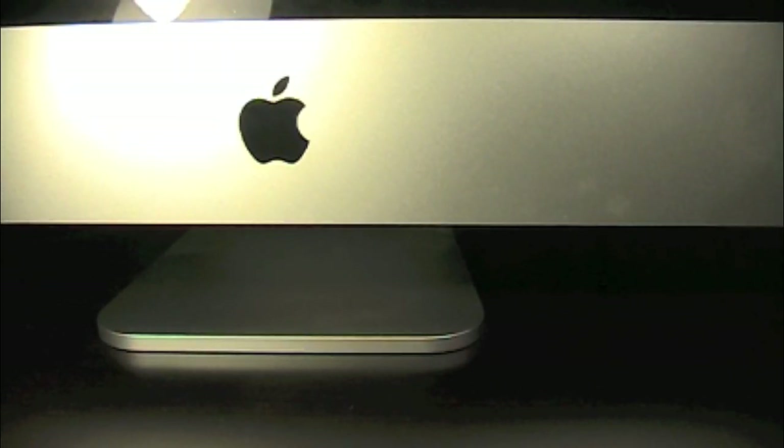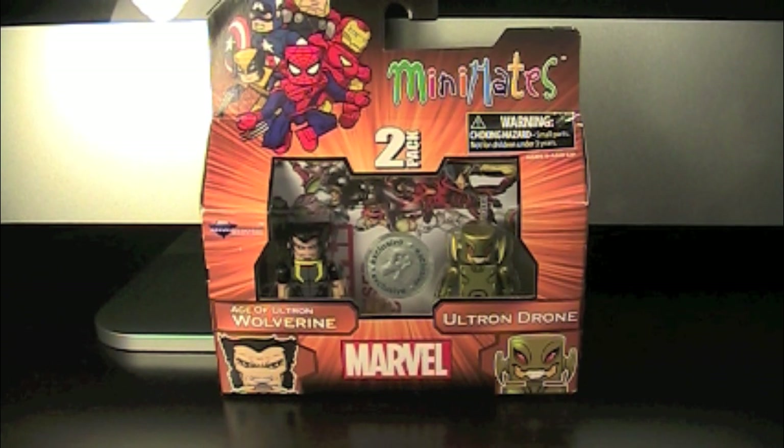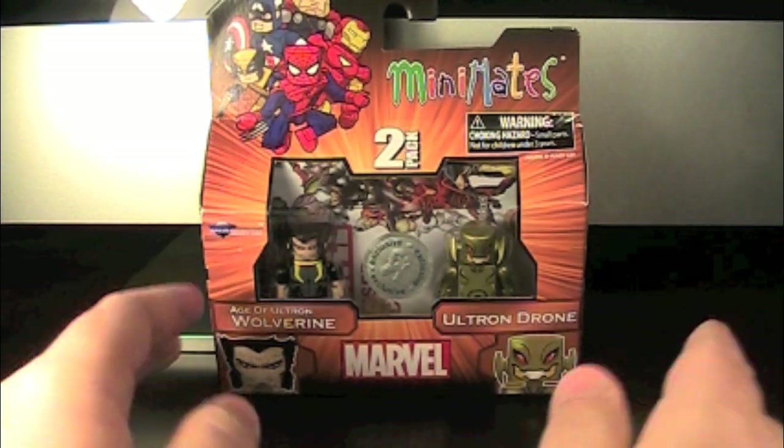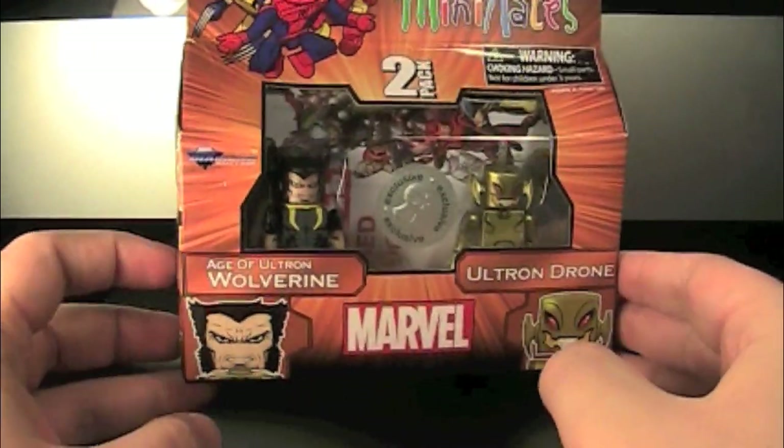Hey guys, today we have a brand new Minimates review! Today we have the Marvel Minimates Toys R Us Wave 18, Toys R Us Exclusive. This is from the brand new 18th wave of the Toys R Us Marvel Minimates, and this is sort of a complimentary two-pack to the Age of Ultron box set.